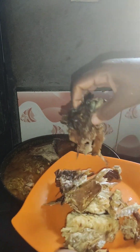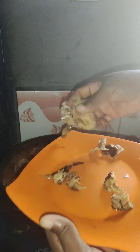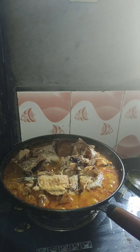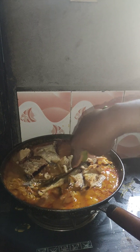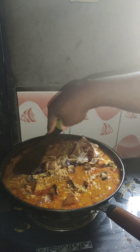As you're waiting for it to steam and finish, you have to reduce to low heat so that your rice will not burn. I'm turning everything to make sure it's all incorporated into the rice. I've covered it and allowed it to boil for about five minutes. You can see it's steaming nicely now.